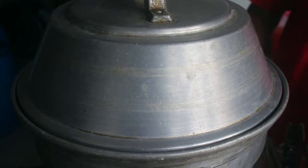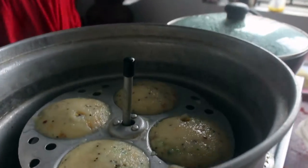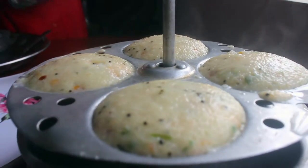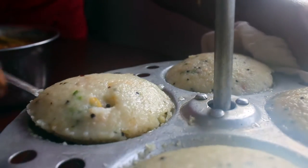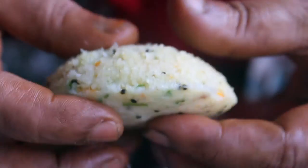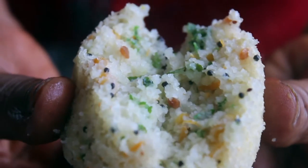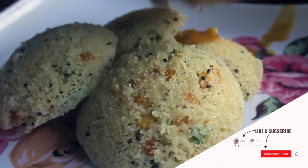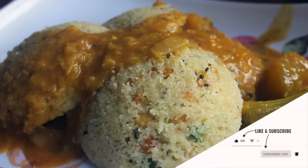Put it in full flame. See how this is so soft. It's so soft that it looks like panjimare. This is a very soft chutney which is good. If you like this video, please comment and subscribe.